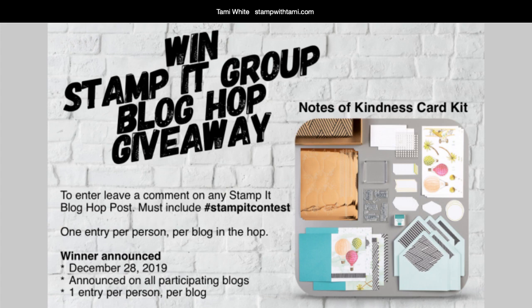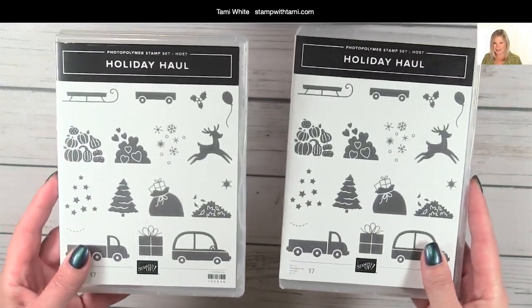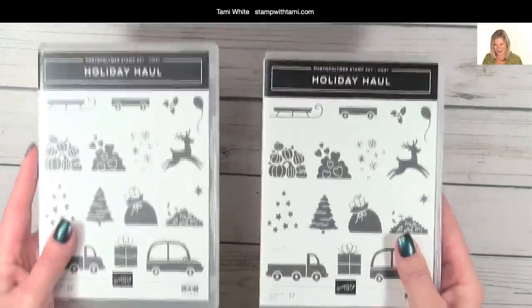I have two different types of giveaways today. The first is for those joining us live - if you leave a comment you'll be entered to win a holiday haul stamp set. The second is a blog hop comment entry: go to the resource page of this video class, leave a comment on my blog with the hashtag 'stamp it contest,' and you can enter once on each blog. We're giving away the Notes of Kindness card kit, and you can enter all the way up until December 28th. These holiday haul stamp sets are hostess sets you can only earn through Stampin' Rewards, which makes them very rare.